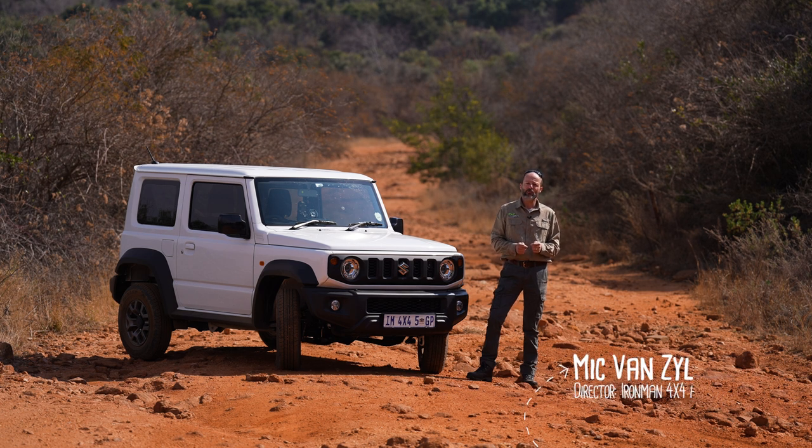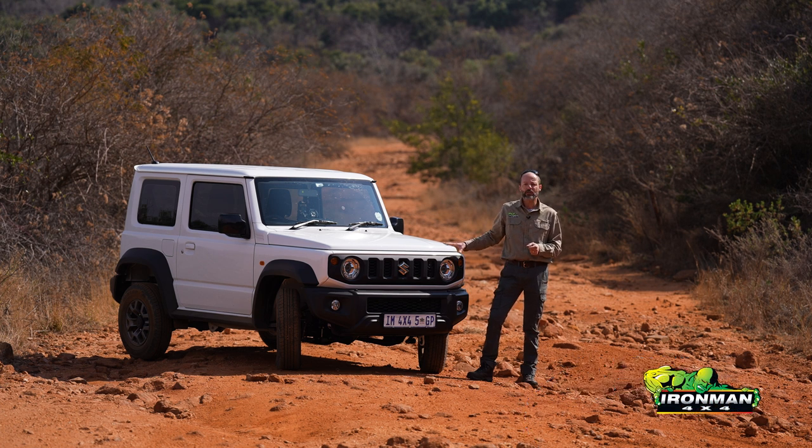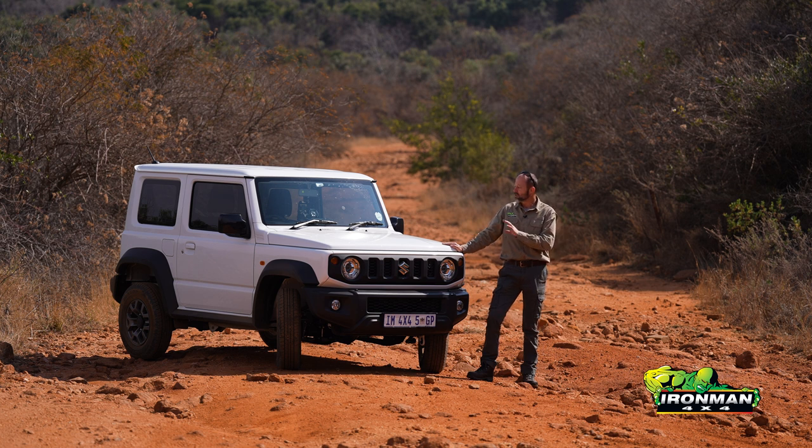G'day folks, I'm Mick from Ironman 4x4. In recent times I've received more and more inquiries from you guys regarding Suzuki's little Jimny, and specifically whether or not the Jimny is a suitable vehicle to use for overlanding or extended overlanding trips — not just day trips in and around the city. It's a fair question. The Jimny is very popular, and when you see these on the road you'll invariably notice they have a roof rack and some other four-wheel drive gear on them. It's a very good question because the answer is not a straightforward yes or no.